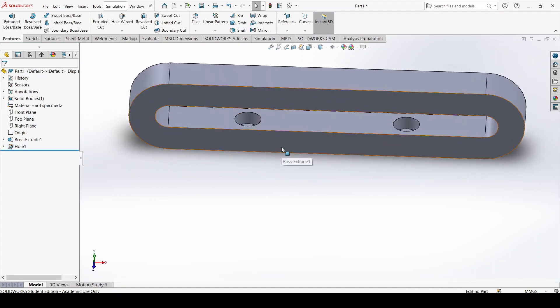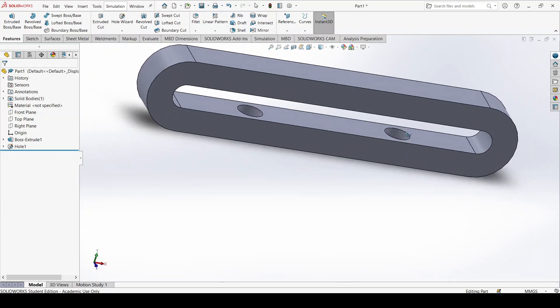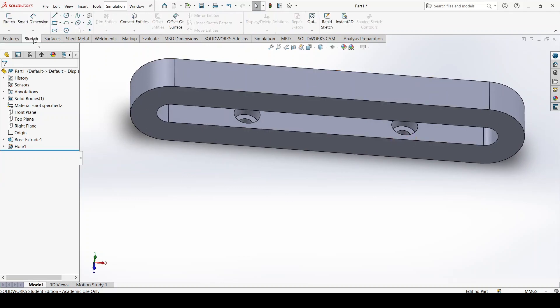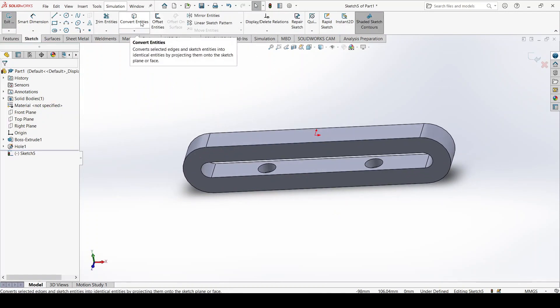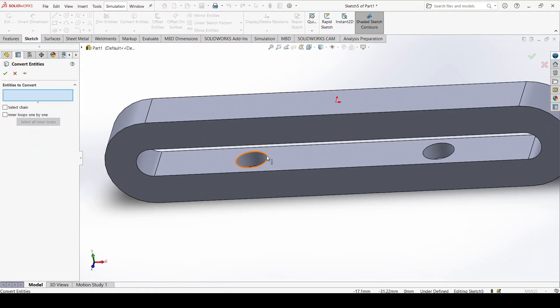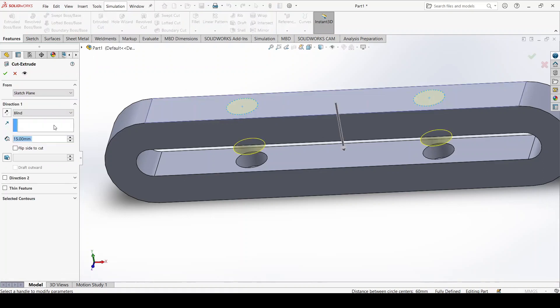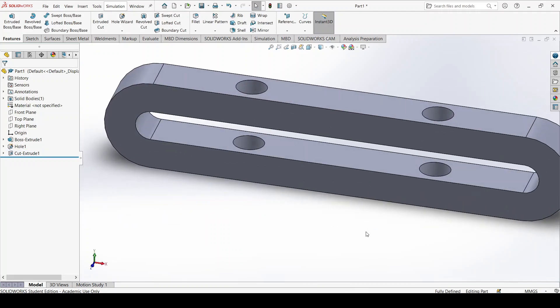This is not good enough because we can't put a screw through or machine it properly — we need to make a full through-hole. I head into Sketch, pick Sketch again, use Convert Entities, and pick the outer circles. Now I have both of them. I exit the sketch, press Features, Extruded Cut, and set it to Up to Next. There we go — the part is finished.